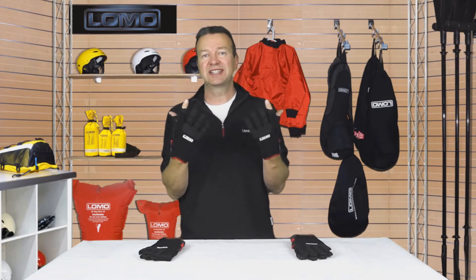Hi, these are our Pro Sailing Gloves. They're a really nice, comfortable sailing glove that are lighter in how they feel when they're on your hands compared to many others.